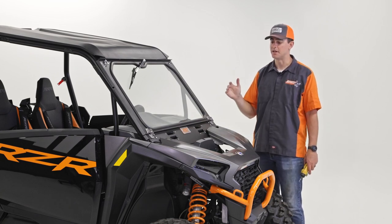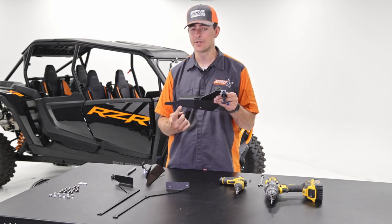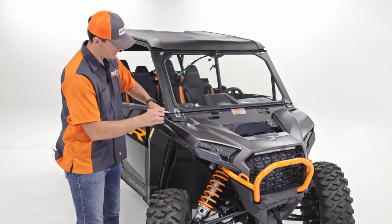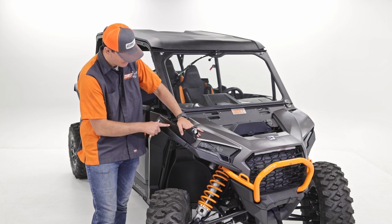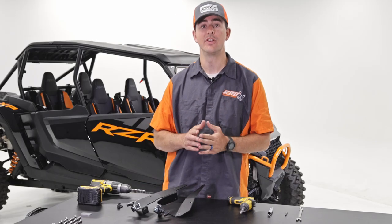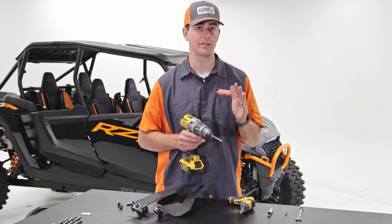Next we're going to mark out our window rests. These pieces here are for the passenger side. We're going to mark out these three holes, then drill with our quarter-inch drill bit, and then put the fasteners in. Line the rear part of the bracket with the plastic part of your machine — that's your alignment point. Hold it there and mark the holes. Be careful on that most forward hole since it's right behind your light — go slow and take your time drilling it out.